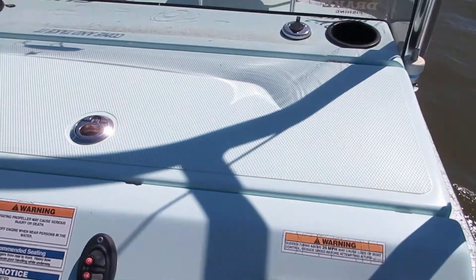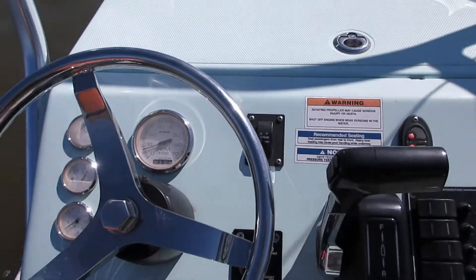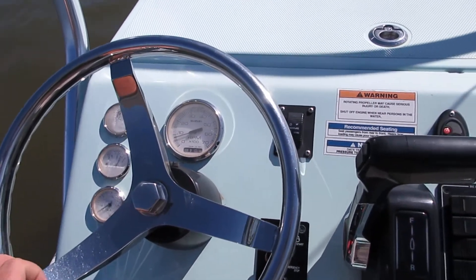All right, here we are on the Dargol 230 HDX CAT. Going to make a quick short video of everything working, and then we'll make another video of the boat running.